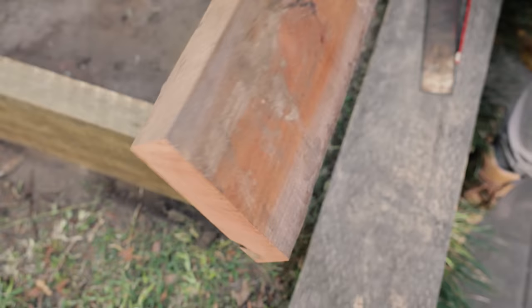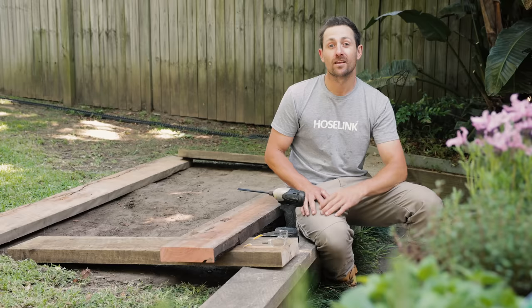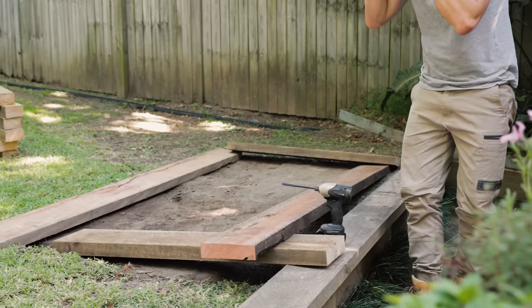Mark a line for pre-drilling and repeat on all sleepers. We only need to pre-drill the sleepers, not the supports. Pre-drilling is really important and the reason we do this is to stop the timber from splitting.